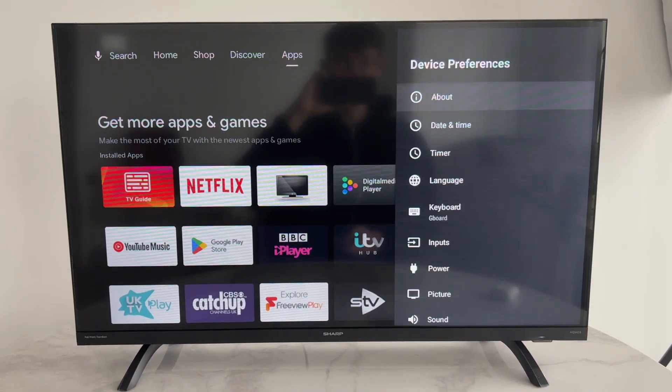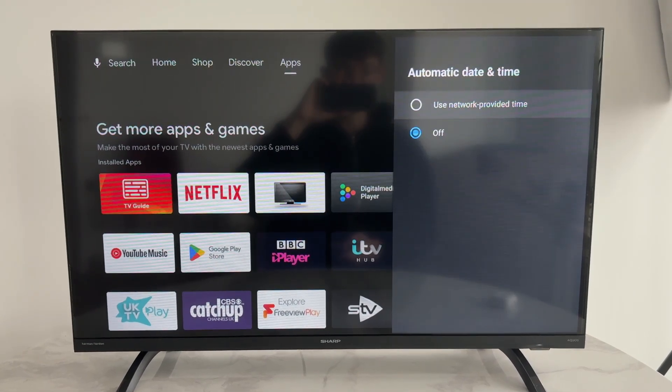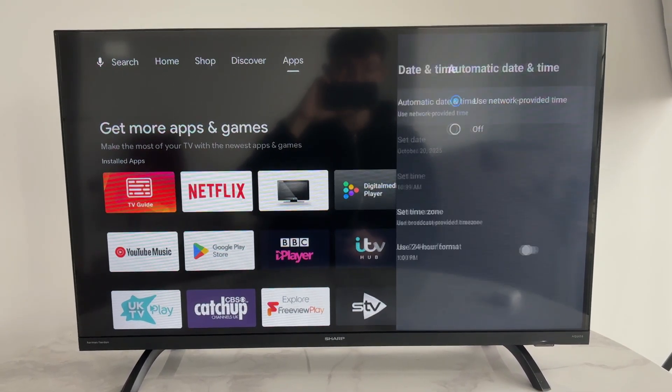Otherwise, come down to device preferences and go and select date and time. You want to press automatic date and time and select use network provided time.